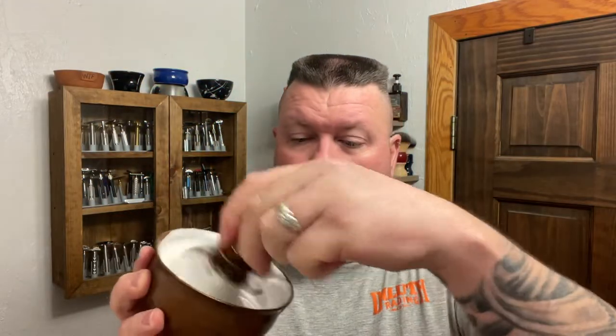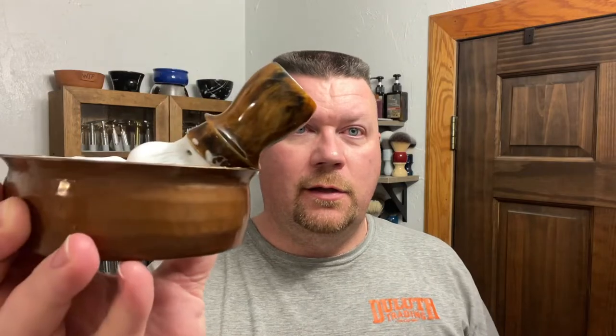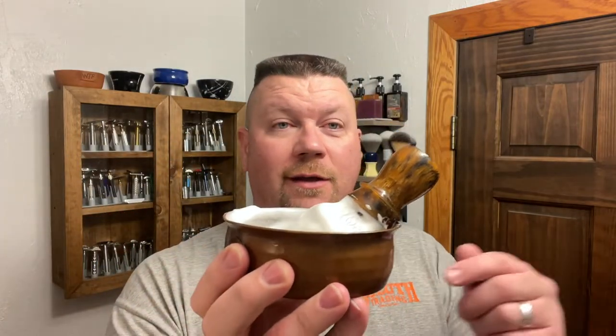All right, there we go. The one thing I do notice right away about this brush is it has that little ledge on there, and it keeps that brush from falling into this copper bowl, which is very nice.